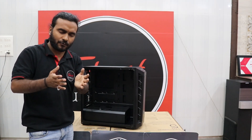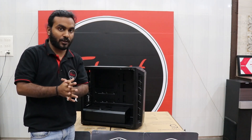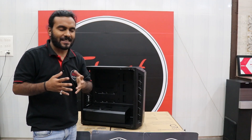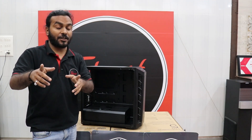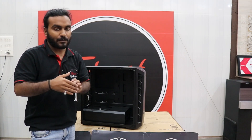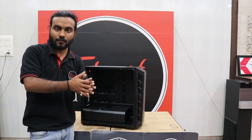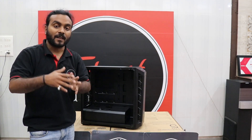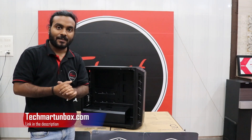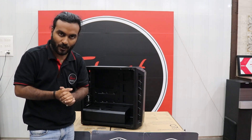If you liked the video, don't forget to subscribe as it really motivates me to make more videos. Thank you for watching till the end — stay happy and stay blessed. If you have any questions about this cabinet or any other case, let me know in the comment box below, or visit our website techmartunbox.com and go to the Contact Us page to send your questions.